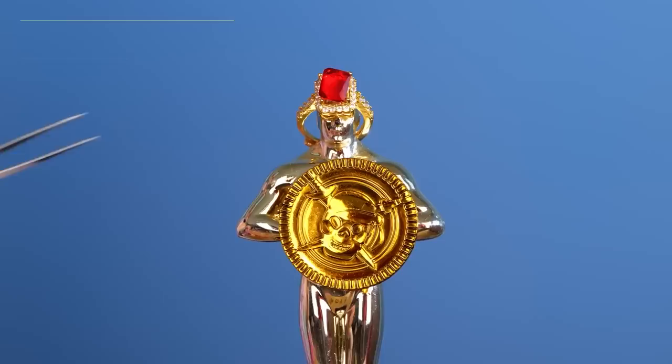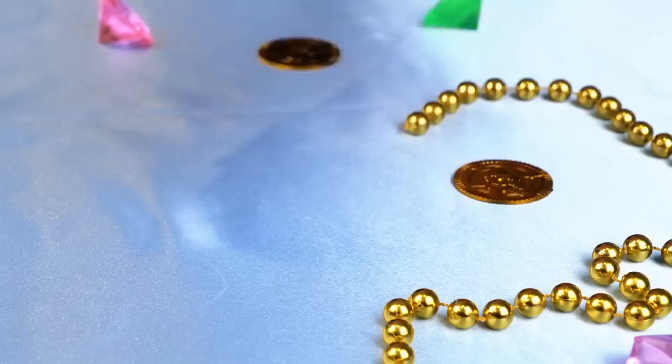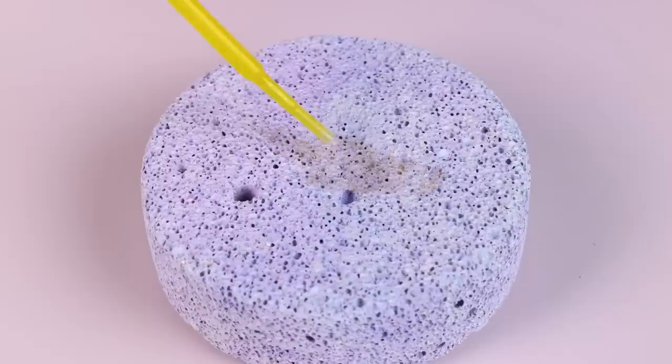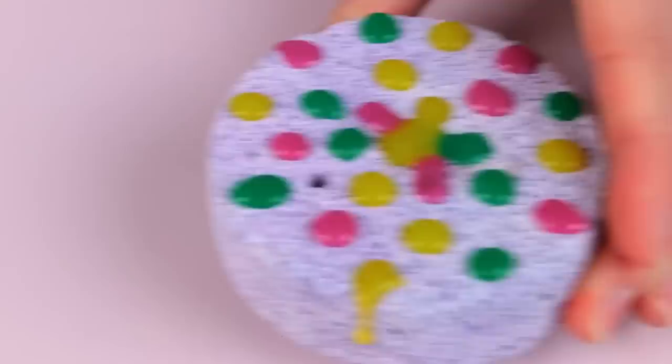What lovely jewels — and I don't think this is costume stuff. Well, if our little magpie wants something shiny, we can make some jewels of her very own. Just add color to silicone and mix it up. Drip the mix onto a pumice stone, drop by drop. Once it dries, you can just peel them off.